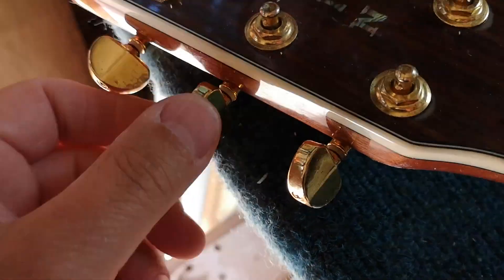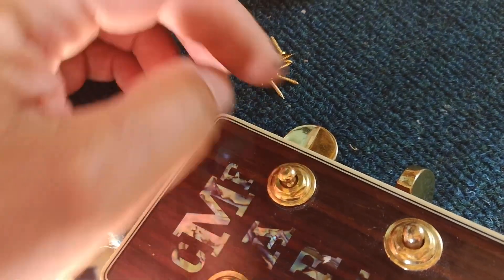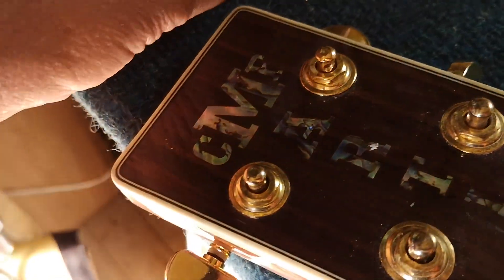One of the problems is that all of these tuners are hanging on by crappy screws and they've come loose. So I'm going to tighten them up and replace those screws with decent screws that might hold them in.